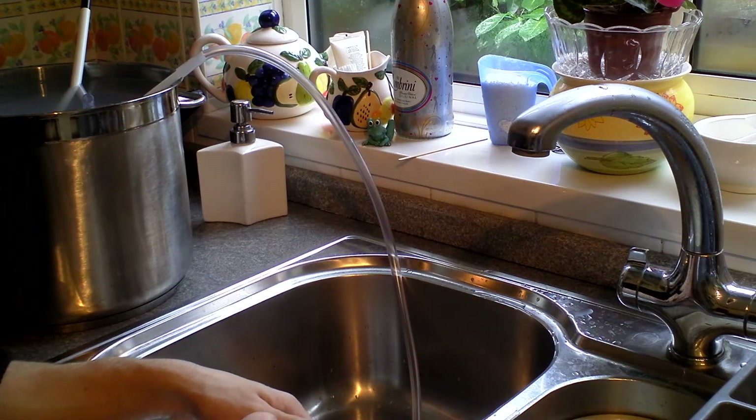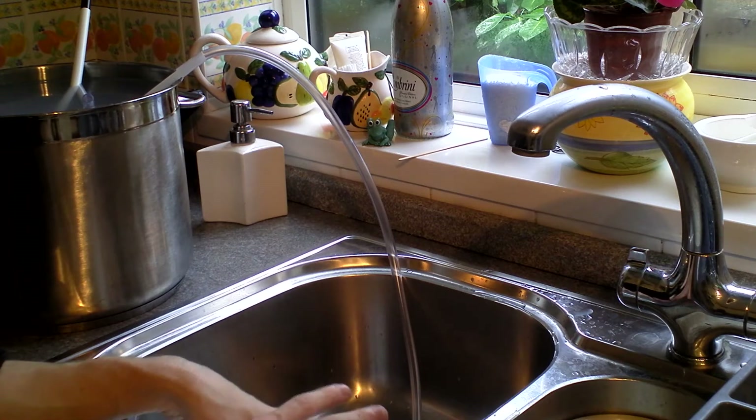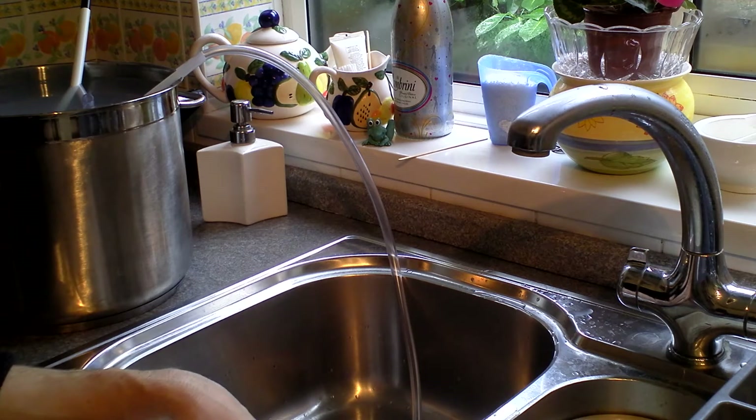Hey everyone! Happy Homebrew Wednesday. Today I'm going to do a video on siphoning — the basic form of siphoning, the really manual tedious way.